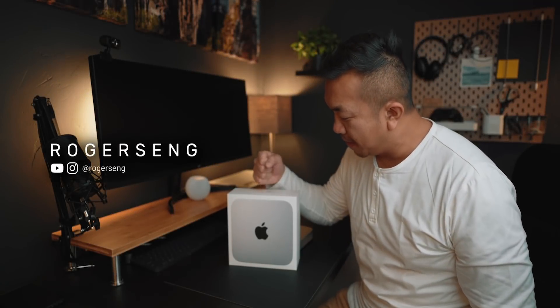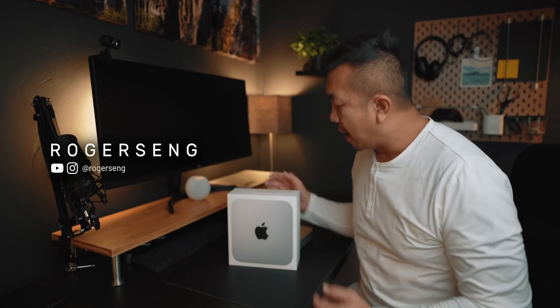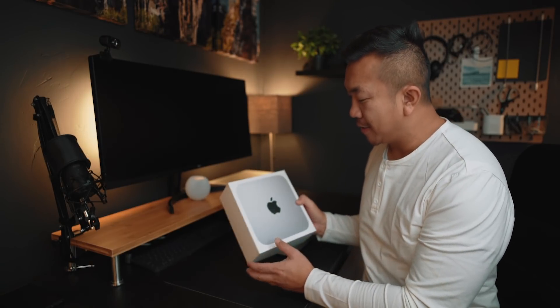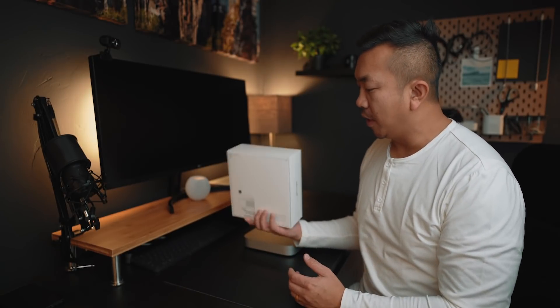There's really not much to the packaging here with the Mac Mini, and the body hasn't changed at all. So we're not going to unbox this thing — if you want to see that, there are plenty of videos out there online. I want to get to the nitty gritty here.